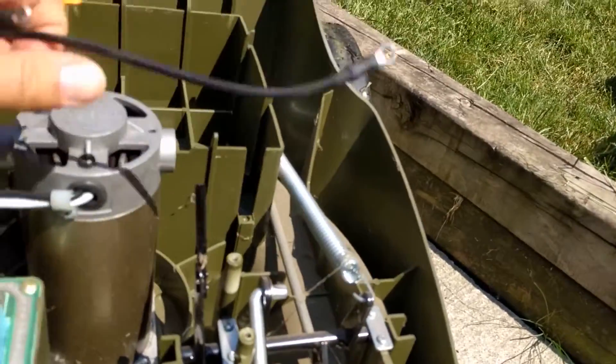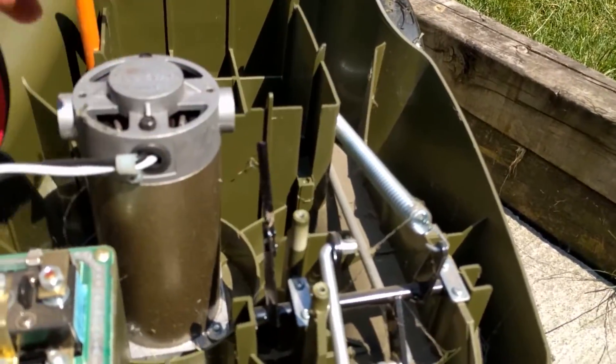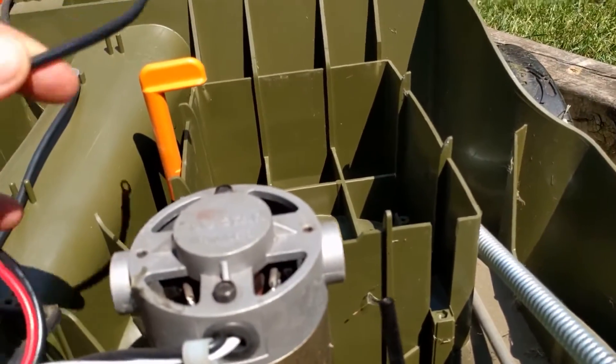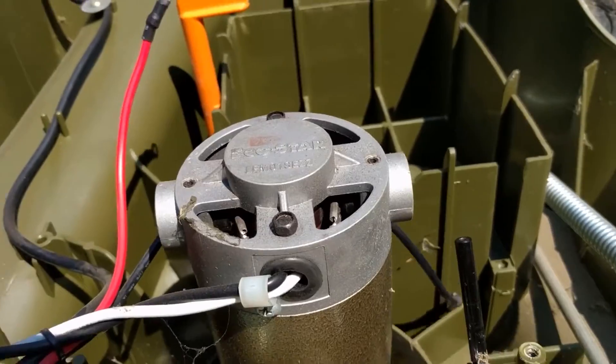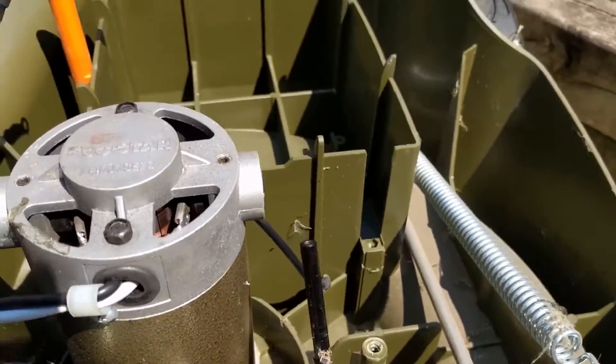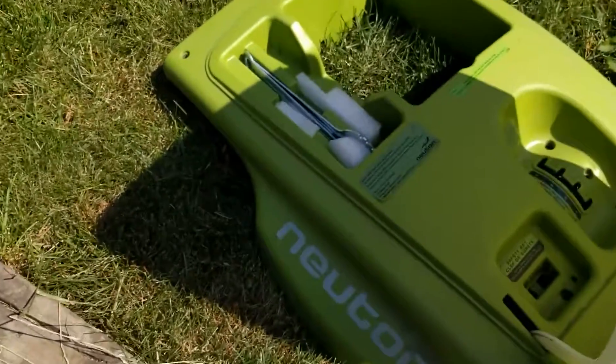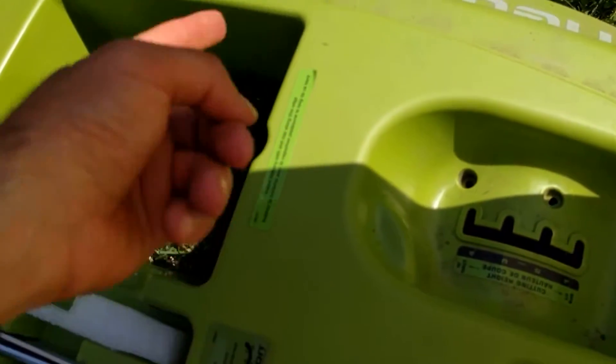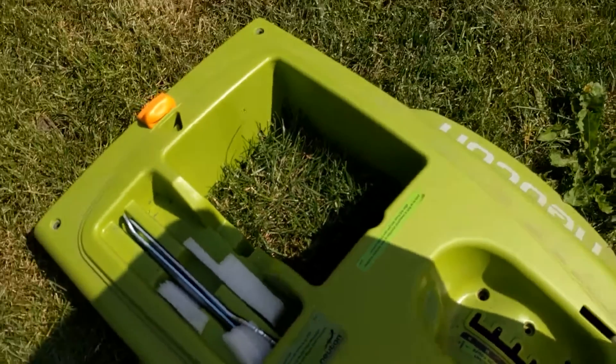I remove the main positive and negative terminals. I'm going to just snip these and add the XT60 ends on them. Then I'm going to drill a small hole right about here, have that cable just sit out like that and plug it in.